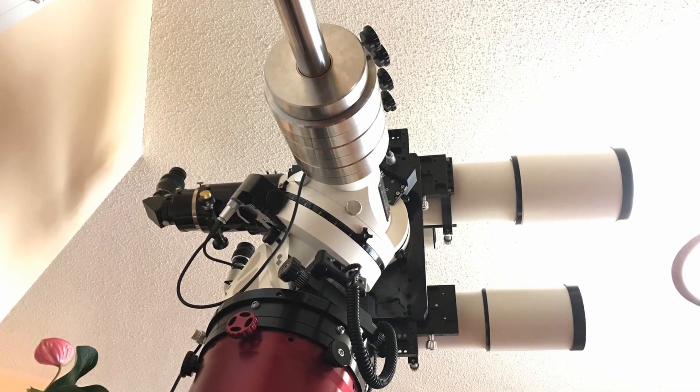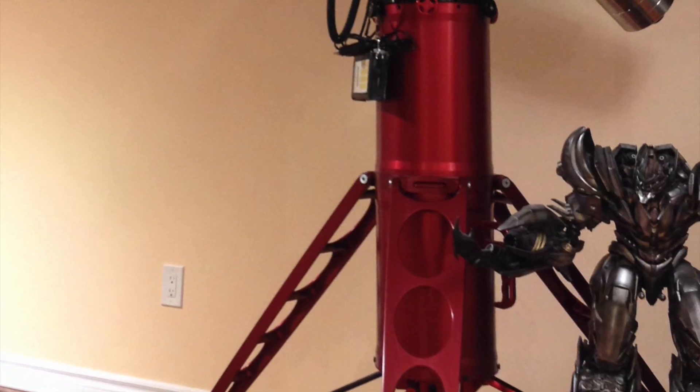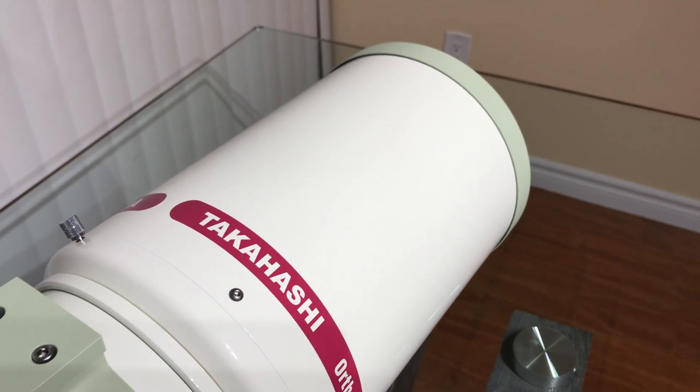I purchased a Particle Wave Technology 10-inch pier that is now discontinued, which set me back close to $6,000 Canadian dollars back in 2010.